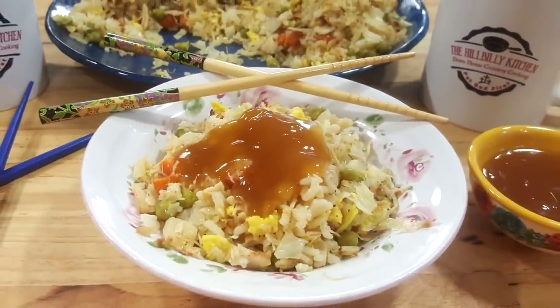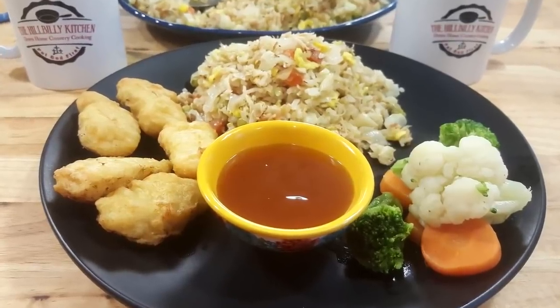Hi folks and welcome to the Hillbilly Kitchen. Today we're making homemade sweet and sour sauce. This is a really easy recipe.